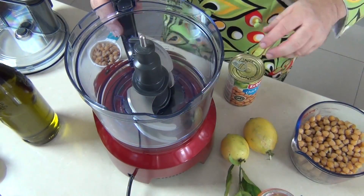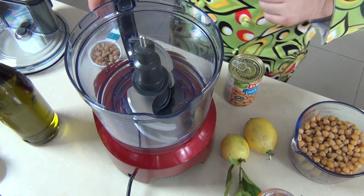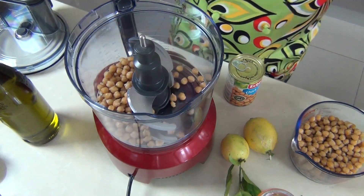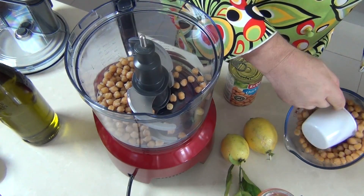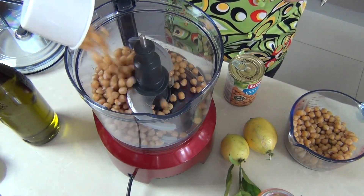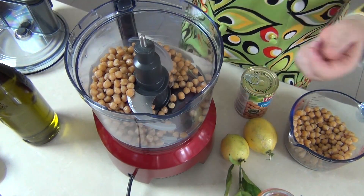Now we're lucky here because lemons are coming back into season, and I've got to thank my neighbor Paul for his lemons fresh from the tree. We're going to add three cups of our chickpeas into a food processor. Now my chickpeas have the skins on, whether you get them in cans or you make them yourself, they still have the skins on.